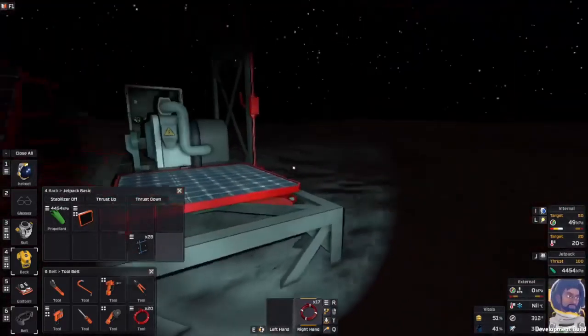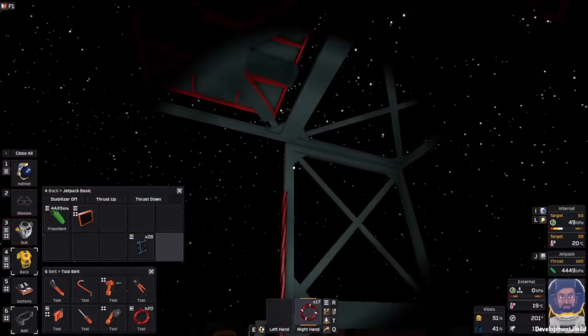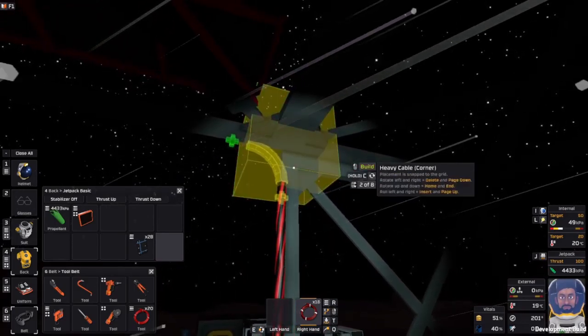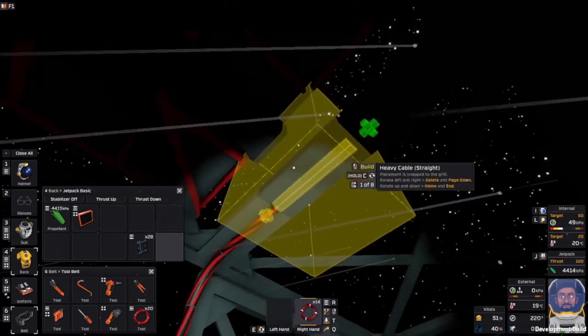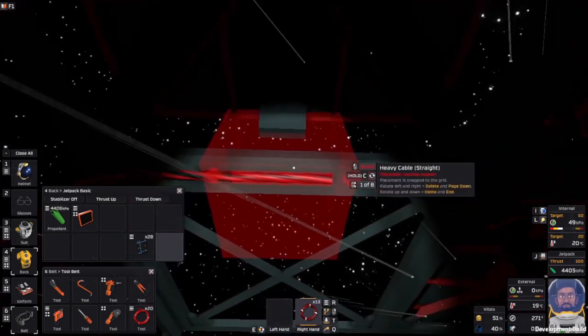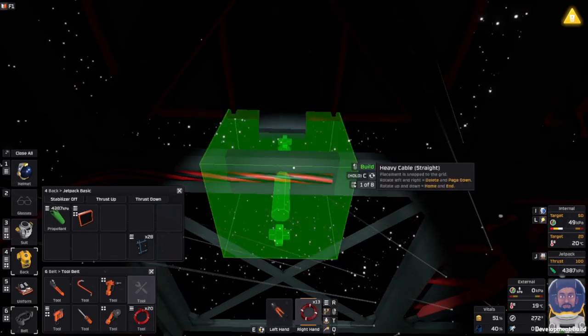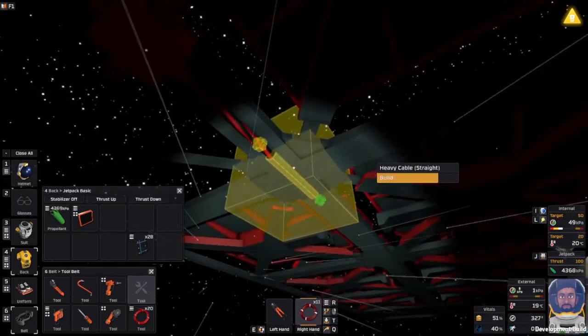There it is. None in there, none around the back here — no. They came pinging quite a distance when they're stacking up like that. Battery's getting incredibly low again, so we'll turn that off.